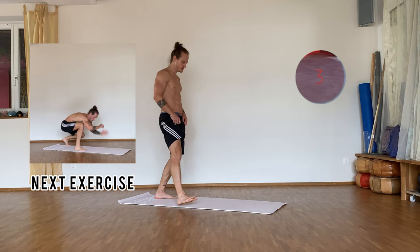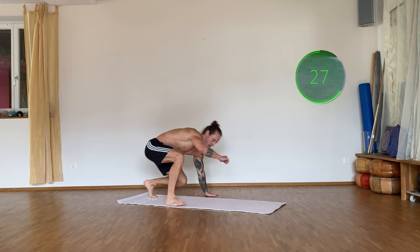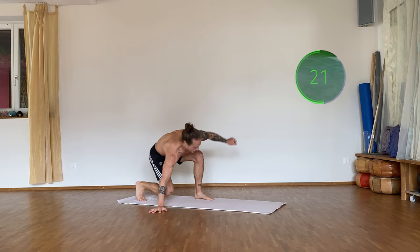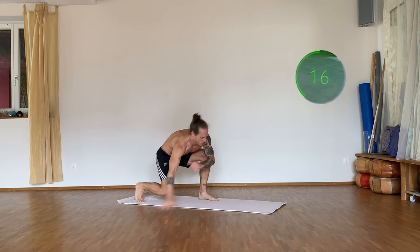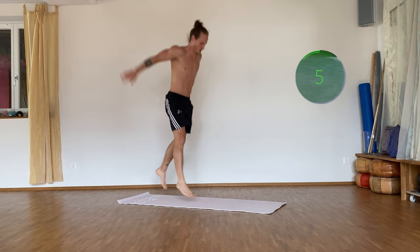Four seconds — three, two, one — and go! 40 seconds work. Good, good — 15 seconds to go, keep going! Five seconds — four, three, two, one — and rest.